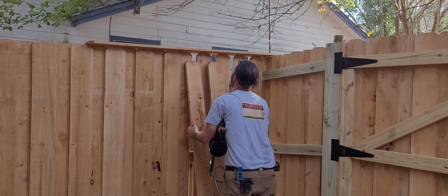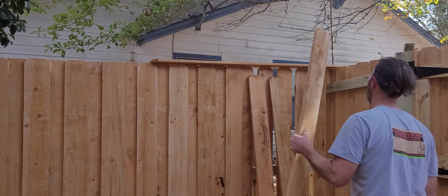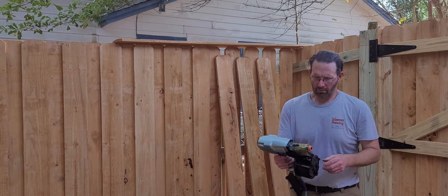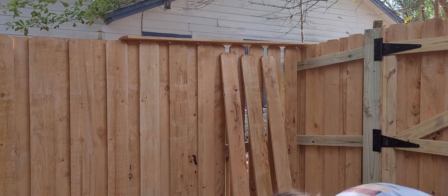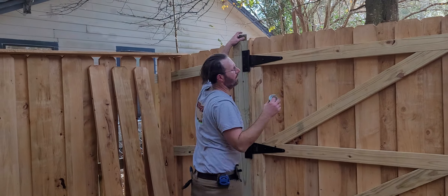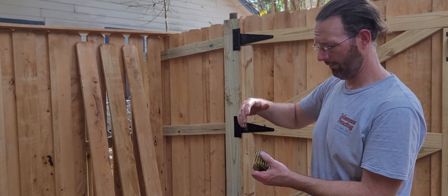Now for the face board, or the outside picket — you're going to need to grab two more. Actually, there's one right here. On the reveal, I'll use a different nail. See, these are the two-and-a-quarter inch — I'll use a two-and-a-half inch for the face board or outside picket.